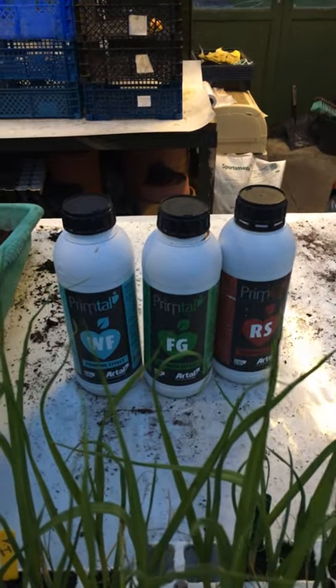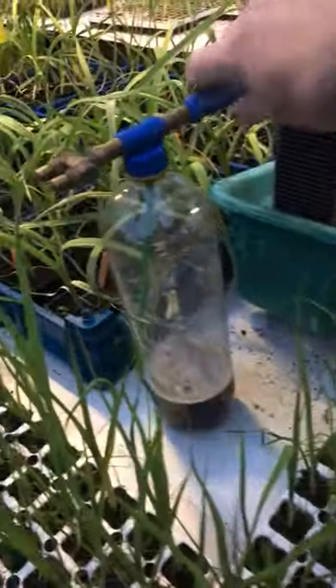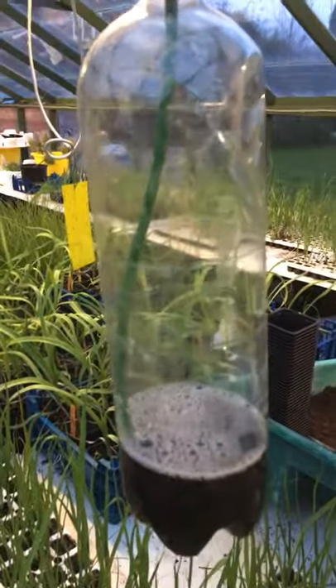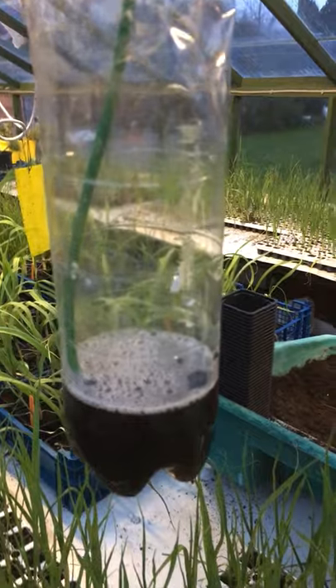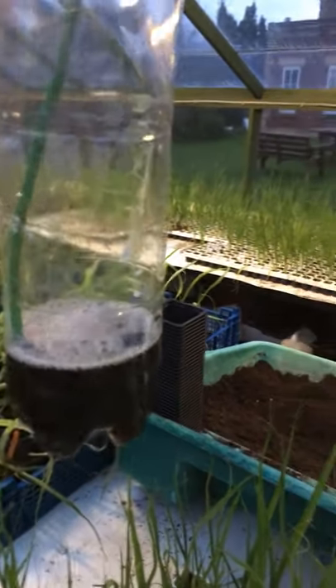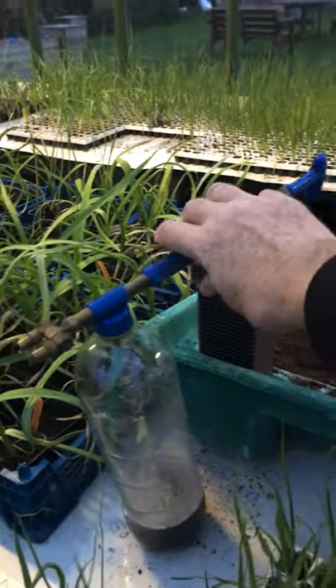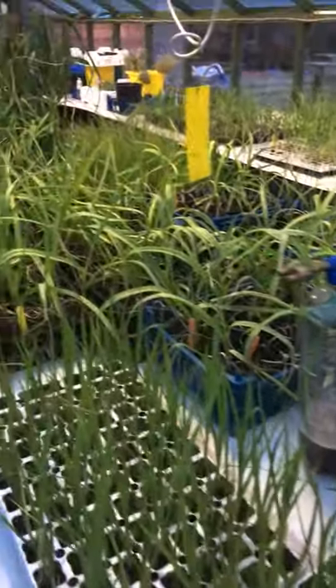I'm not spraying with any chemical — it's all natural product. This is the Fritz sprayer top, which is excellent. It's just a two-litre plastic pop bottle with the mixture in it. What I do is mix the whitefly and the fungicide ones together at the moment, and that's the only spray everything's had.